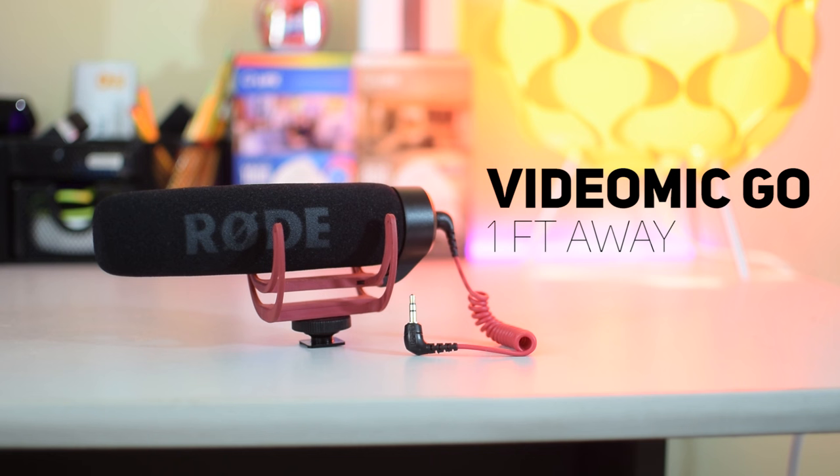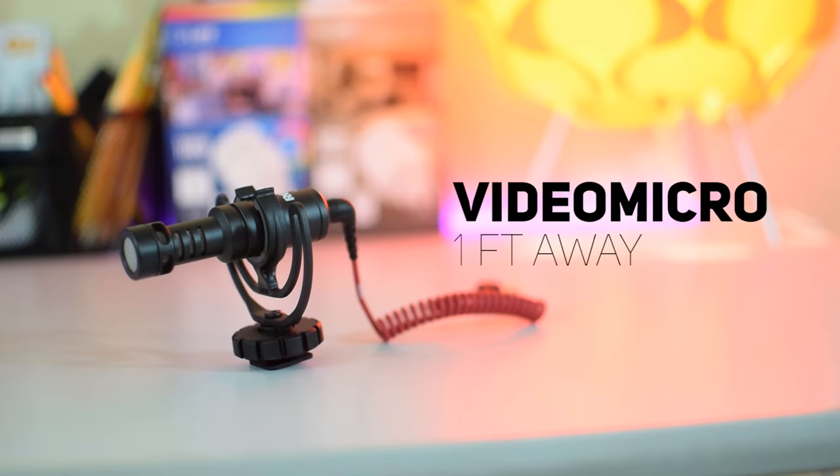Right now you're listening to the Rode VideoMic Go recording into the Tascam DR-05 recorder, and I'm about a foot away from the microphone. All of these files will be completely unedited, so you're hearing exactly how the mic will sound. Now I'm recording on the Rode VideoMicro about one foot away, and I'm interested to see how this compares to the VideoMic Go, because it's about $40 cheaper and just a fraction of the size.